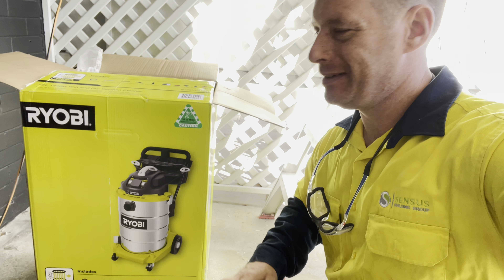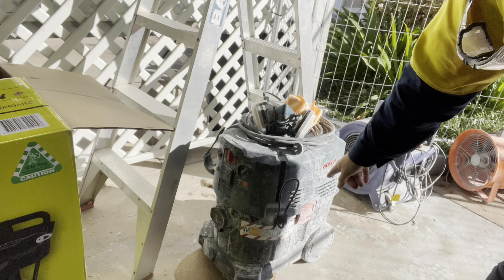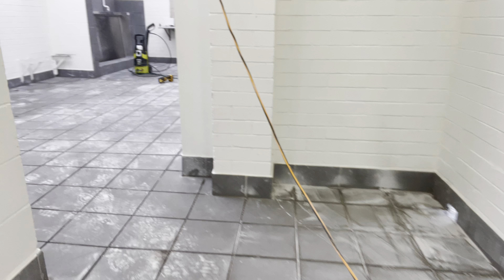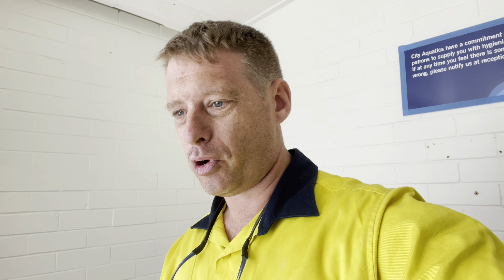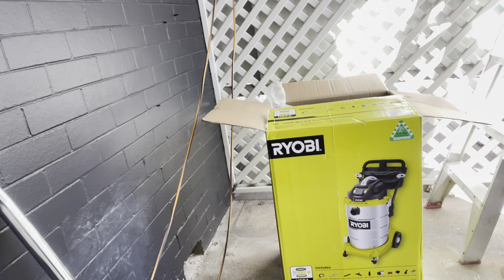We've been grinding out the grout and need to re-grout, but the Bosch flow vac is filling up too fast, so we need a bigger tank. In Australia it's hard to find good tools, so we went to Bunnings — the best they had is this 1400-watt 60-litre wet and dry vacuum cleaner.